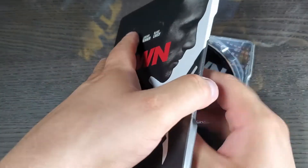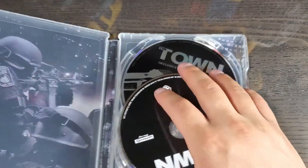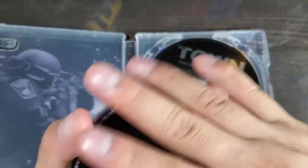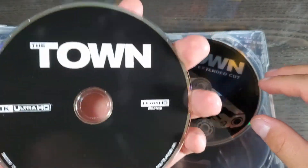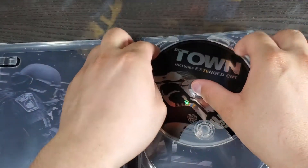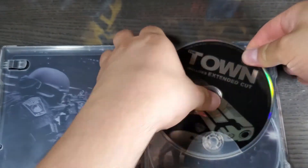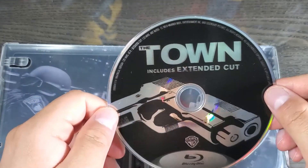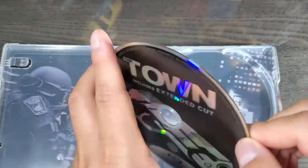Let's open this up. Oh man, that was loose. We got the digital code inside. Let's check the damage — well, it was loose in there but it looks perfectly fine. Here's the disc — no artwork on the disc, which is really disappointing. And here we have the Blu-ray disc and the extended cut.